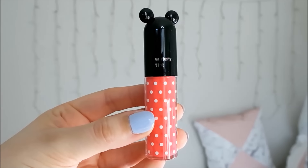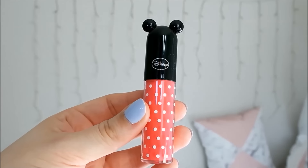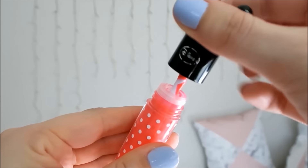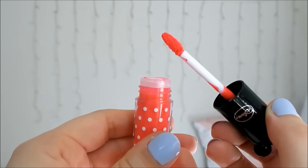The product description says: water gel texture with moisture light application on the lips, gives even fit on lips with longer lasting effects. The packaging of these tints is very cute — I really love the little ears on the cap and the polka dots on the bottle. They have a nice doe foot wand which makes the product nice and easy to apply accurately, however it is a little bit difficult to pull the wand out of the opening sometimes.